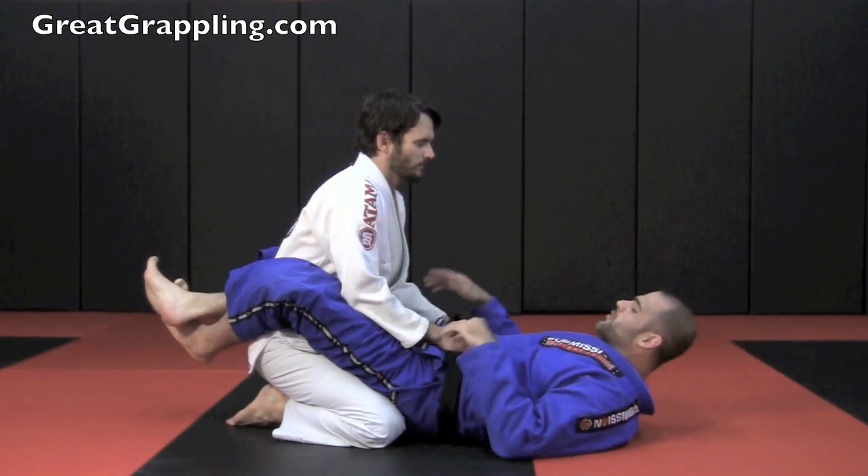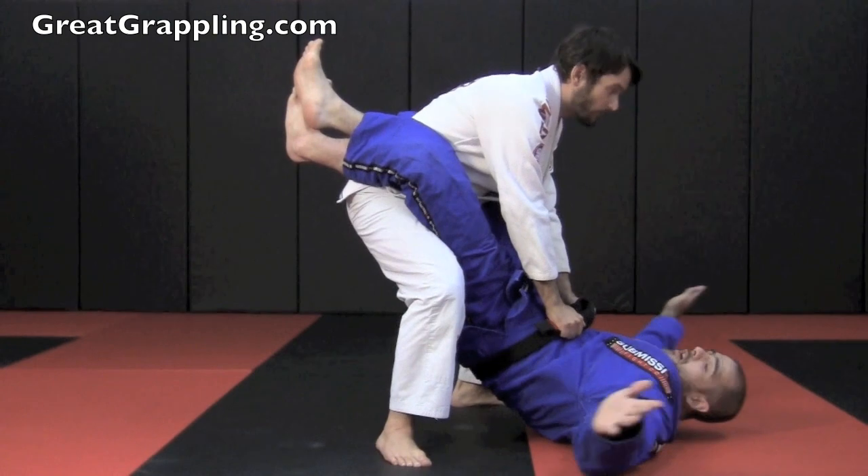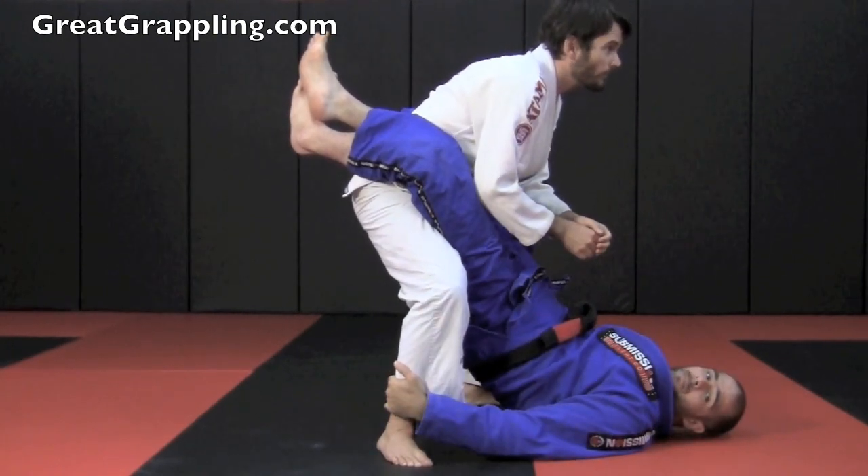So Patrick's in my closed guard. I'm doing a great job, but Patrick goes to stand up. When he stands, the first thing I'm going to do is start to control his ankles.